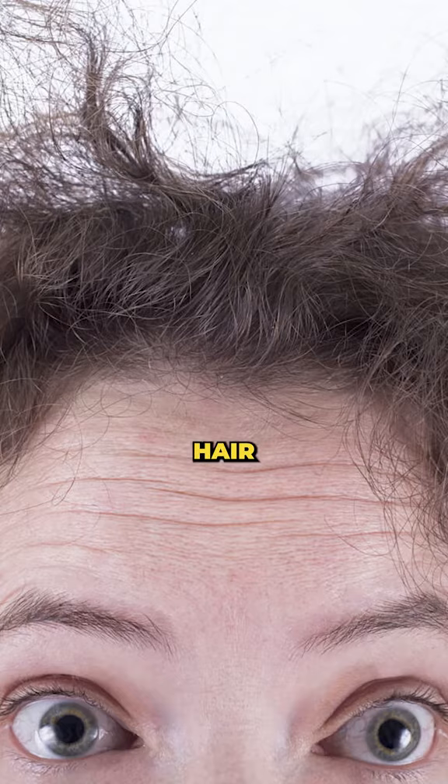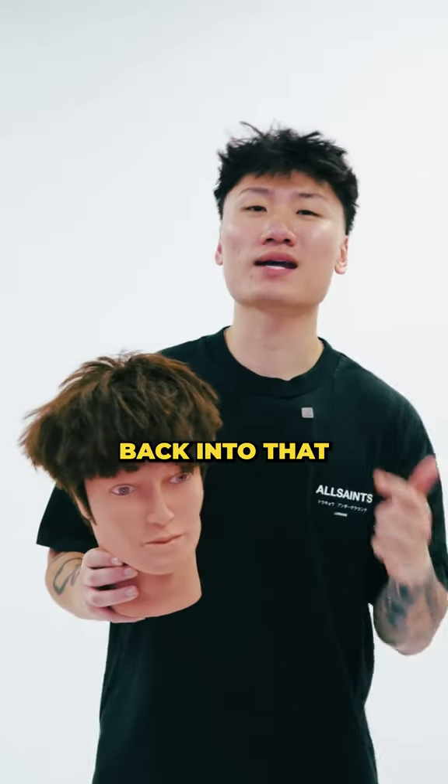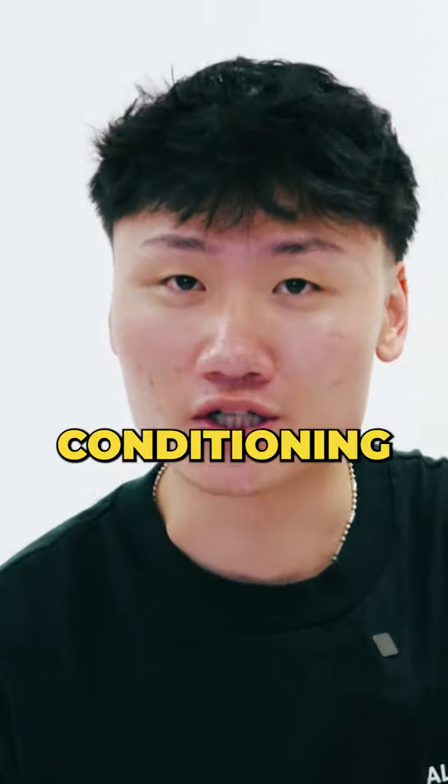You got damaged, dry, and frizzy hair? Watch this video to bring some moisture back into that dull head of yours. Today we're talking about the use of deep conditioning.